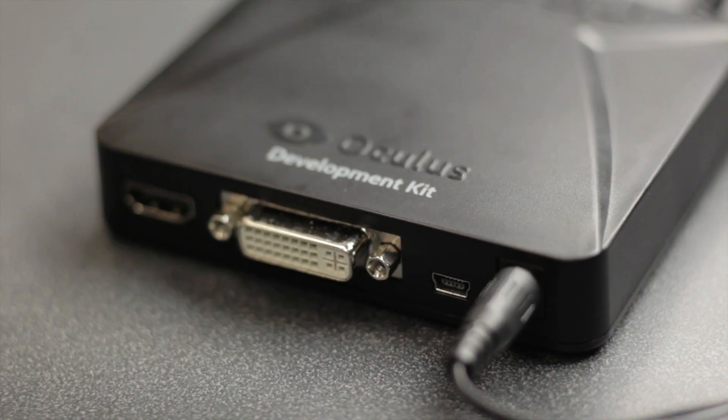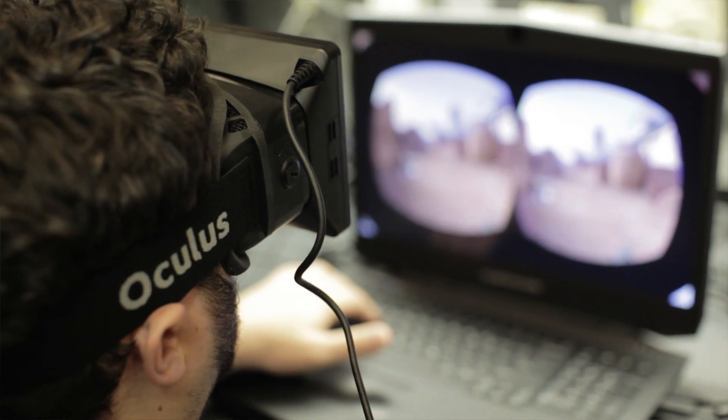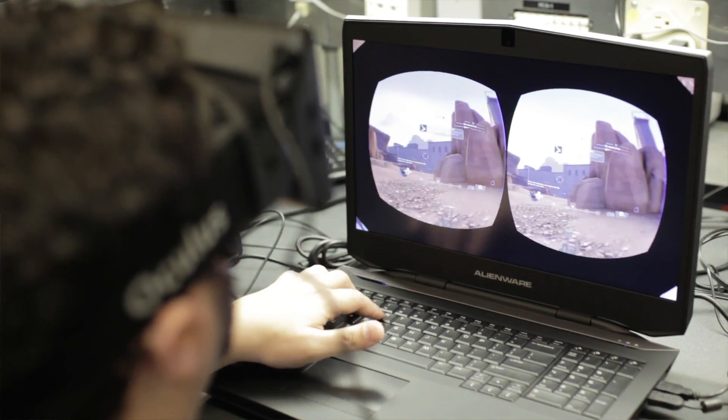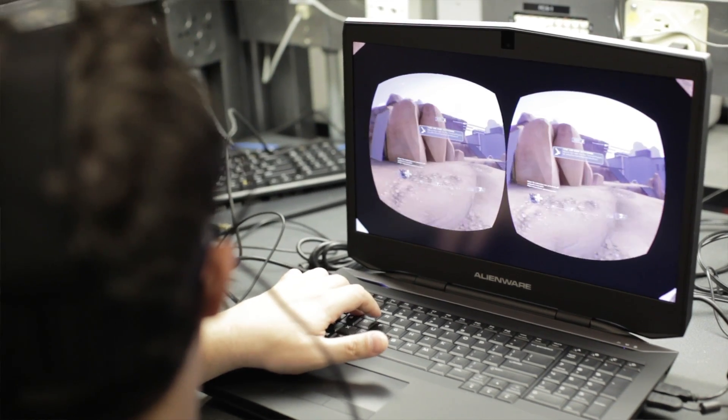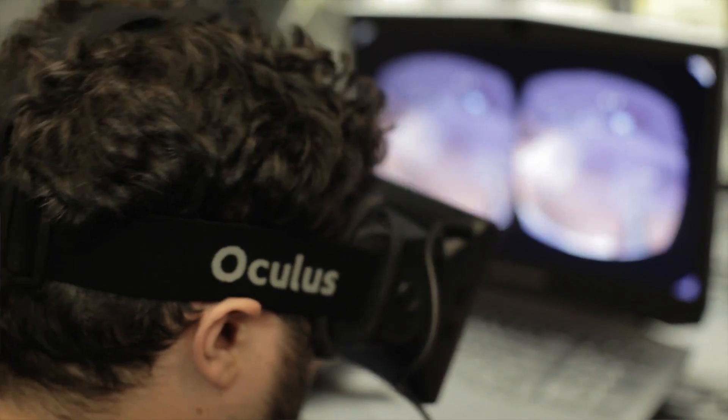The setup process is surprisingly simple. Plug in the power adapter, connect the video output, and then plug in the USB cable to enable the head tracking and motion sensing of the Rift. Once those are all plugged in, the computer should do the rest, and whatever software you run that is Rift compatible will handle it. You don't want to deal with any drivers or strange setup.